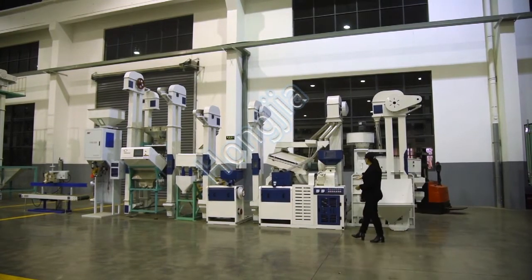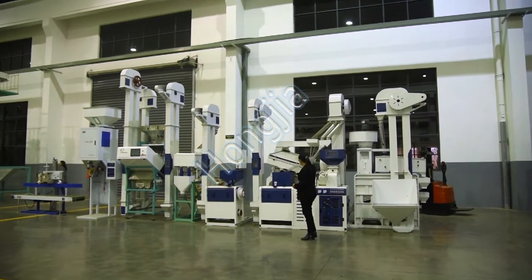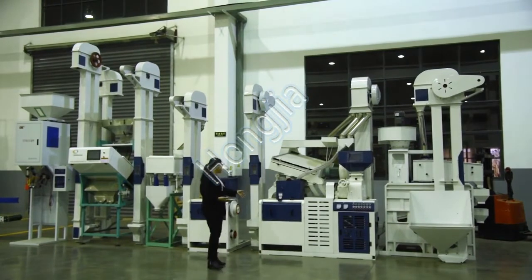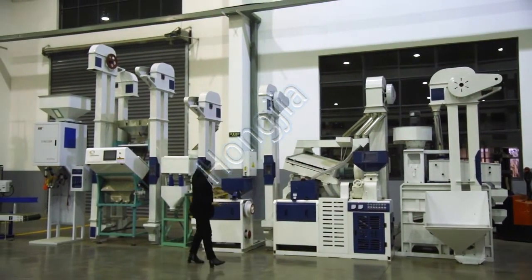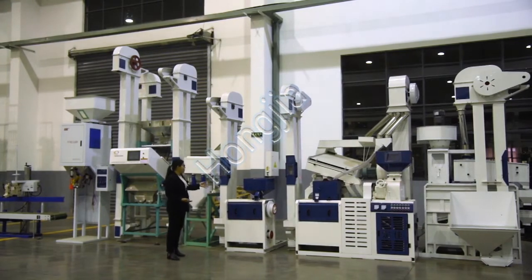This is the rice husker machine. This is the paddy rice separator machine. This machine is the emery roller rice mill, and this one is the second emery roller rice mill machine.